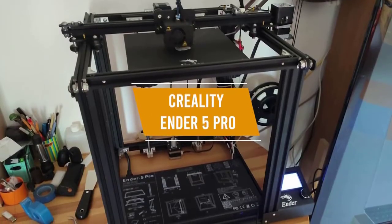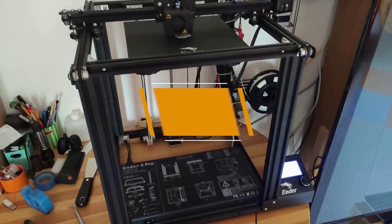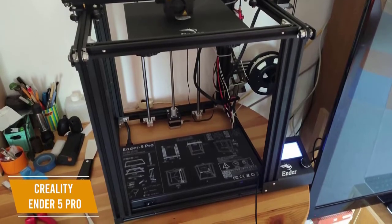The second product on our list is the Creality Ender 5 Pro. This is our best overall budget 3D printer. The Creality Ender 5 Pro is a great 3D printer that runs quietly and has excellent performance for a price tag of about $400.